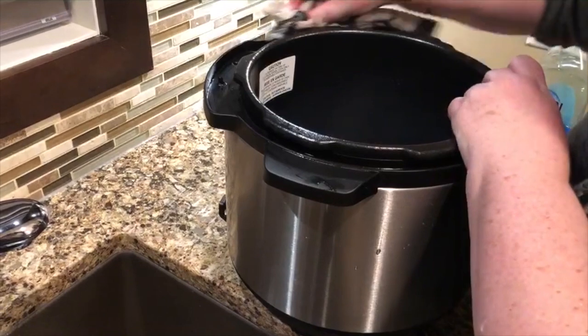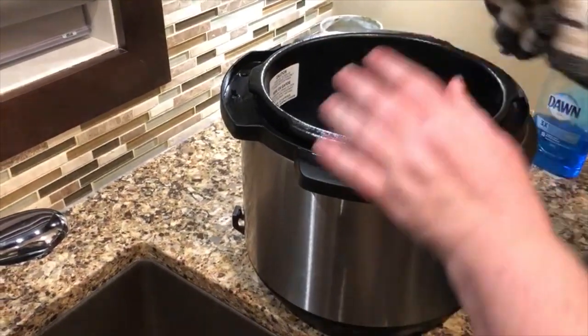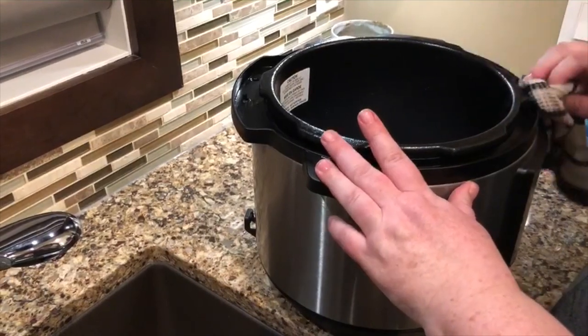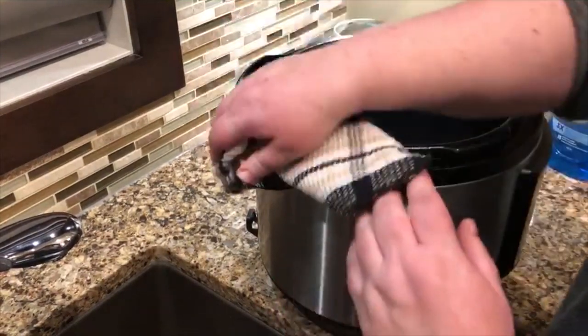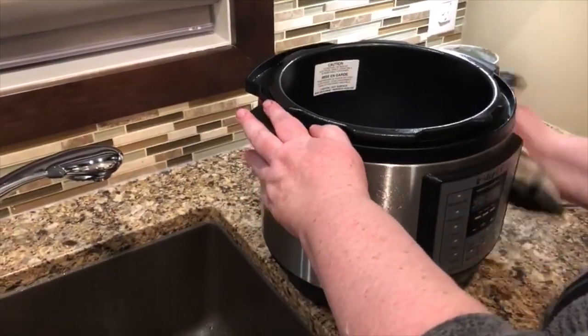Like I said, the lid and the liner can go in the dishwasher. The lid goes on the top rack, same with the seal, and the liner goes on the bottom rack. So that is how you keep your Instant Pot nice and clean.